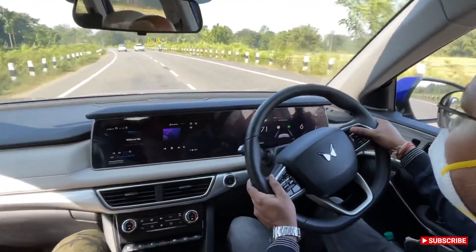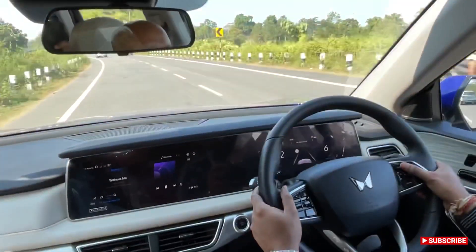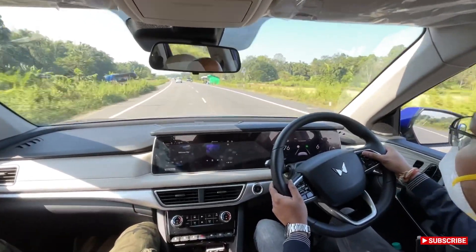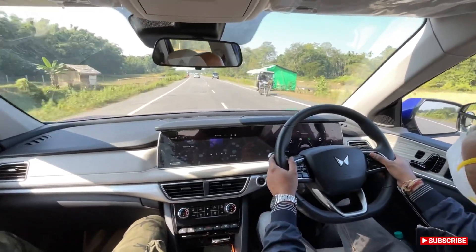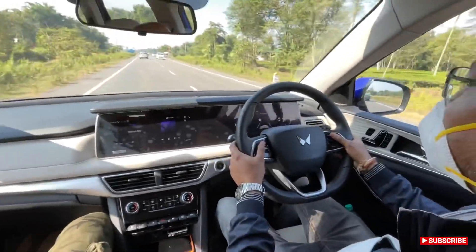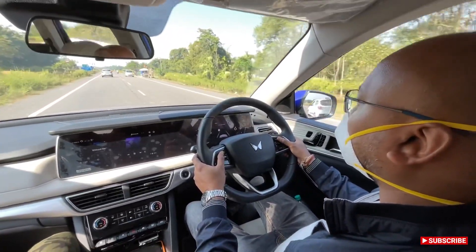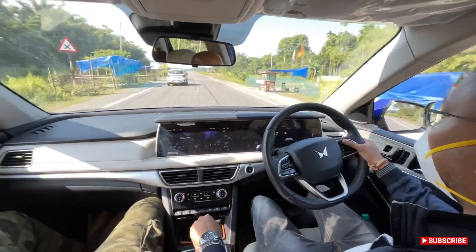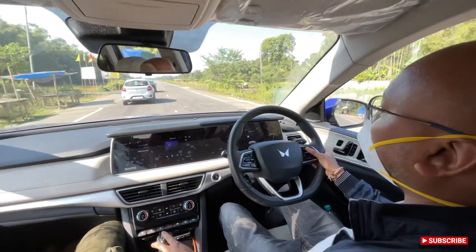You can see lane departure is functioning here. Whenever the car is going out of the marked lane, you can hear it giving a beep and the steering tries to pull back into the lane. After about 5 minutes of driving you'll get used to it.